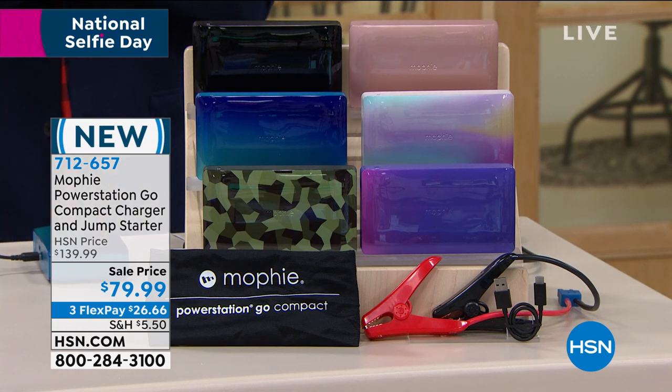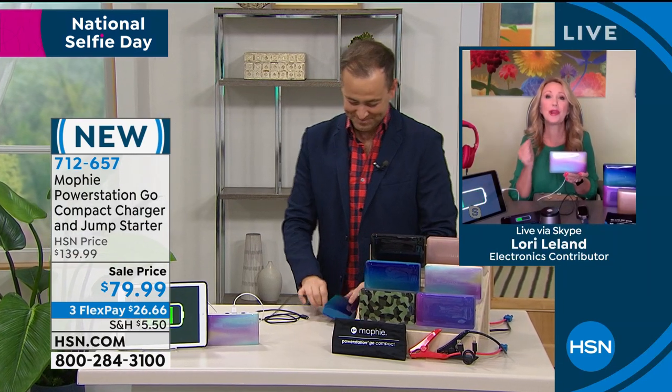Lori Leland, I knew you'd like the pearl. These colors are insane. I've been carrying this one around since I got it, just because it's so lightweight. This is the most powerful Mophie and it is the most compact — that's why it's called the Power Station Go Compact. The pearl is absolutely gorgeous, blue teal is amazing, rose gold — the colors are beautiful. If you're gifting for dad, maybe do black or camo.